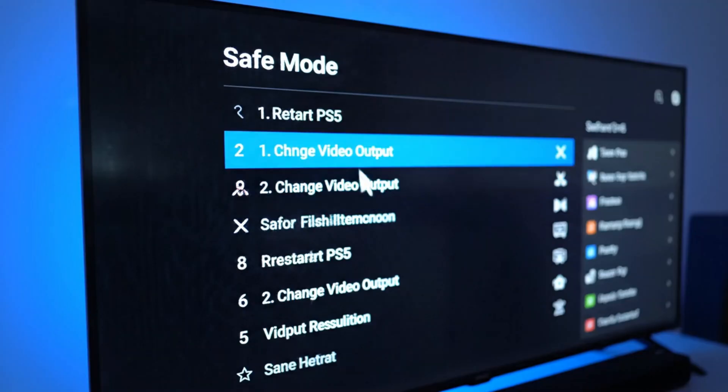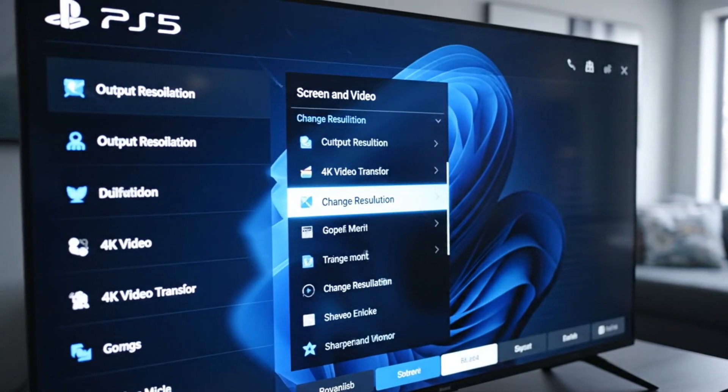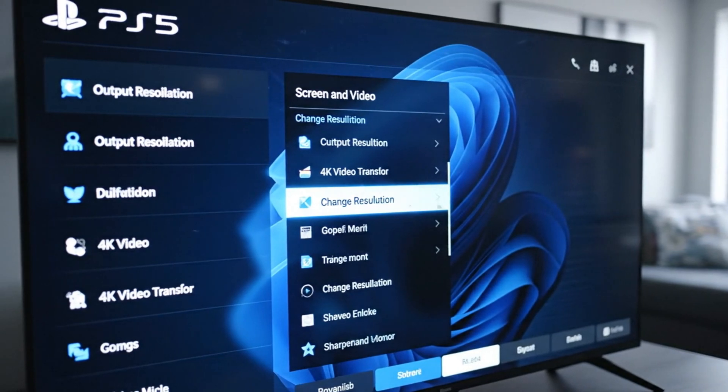Select Change Video Output from the PS5 safe mode menu. Then choose Change Resolution to reset the PS5 display settings.